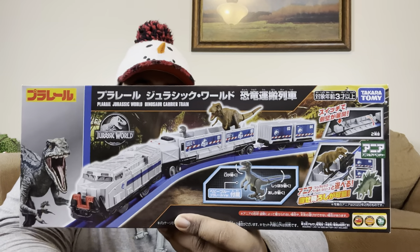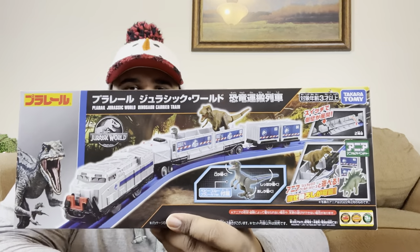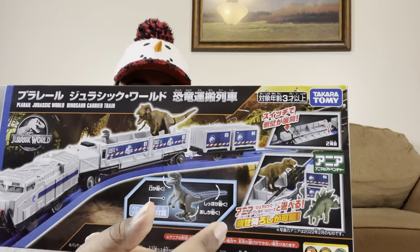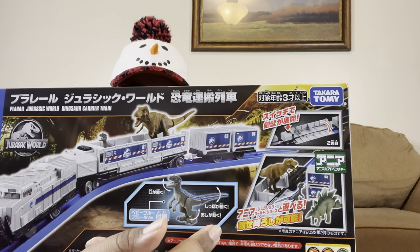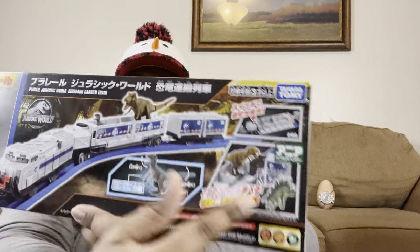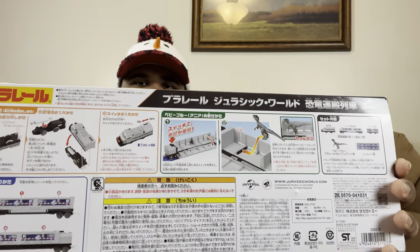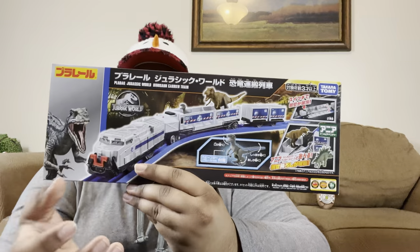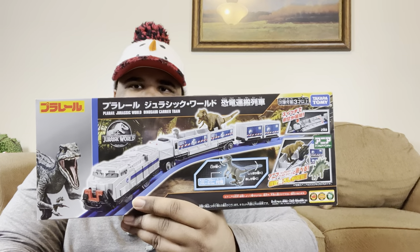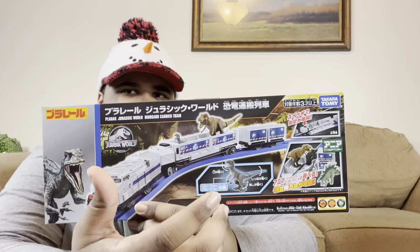Seeing this on here, I'm sure it's going to make a lot of Tomy fans happy. I can definitely see some people buying elements from this set to repurpose for other things. On the box there, it does come with — I'm assuming this is supposed to be Blue, or it could be Beta because it did release to coincide with Dominion. It's a little weird. And then you can see Rexy on the box and the Stegosaurus down here — remember this detail. On the back of the package, it just gives you a general overview of setting it up, how everything plays, where to put batteries, et cetera. The thing I love most about this package is that you can display it with your train stuff and it looks just fine, but I can also put it with my dinosaur collection because of course here you have Blue slash Beta, and all the dinosaurs on the front with very prominent Jurassic theming and logos.